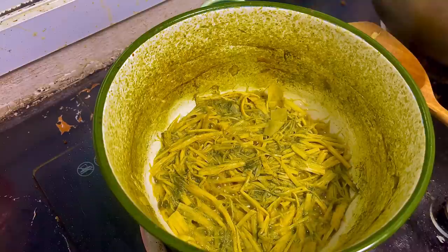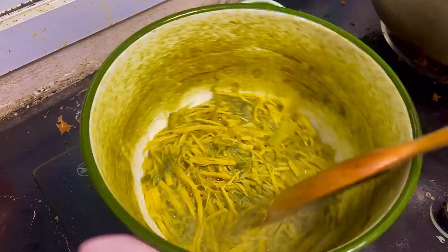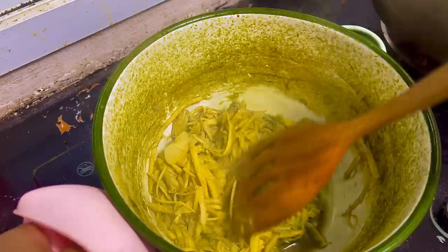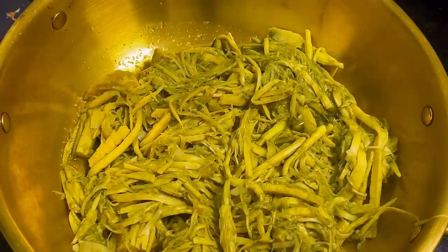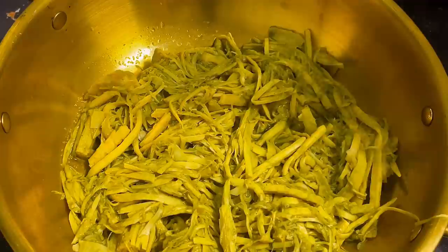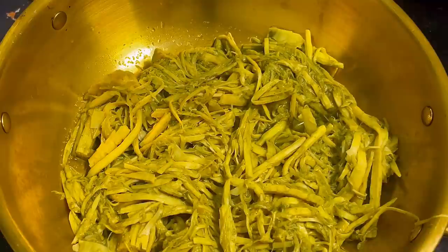Wow, look at the color change! I'm gonna turn the heat off now — let's stir it. The pot looks amazing! It absorbed all the soup. I boiled this for about 20 minutes and it's the perfect color — this is the color I'm looking for when I get bamboo salad at a restaurant. Let's see if I can crack that recipe!